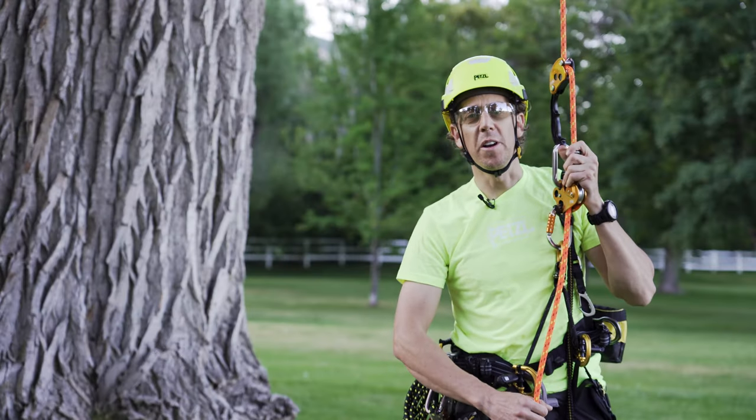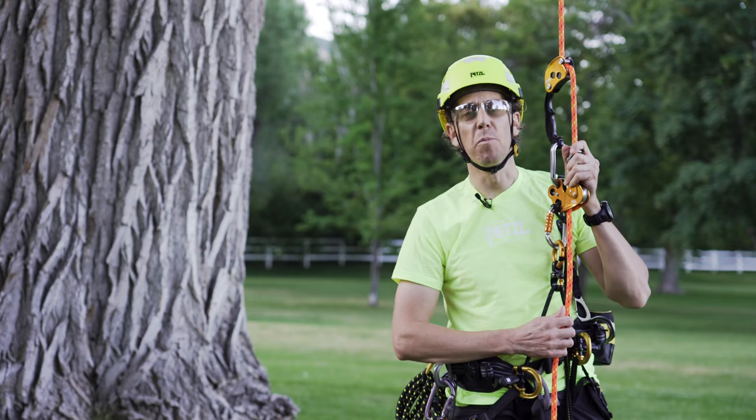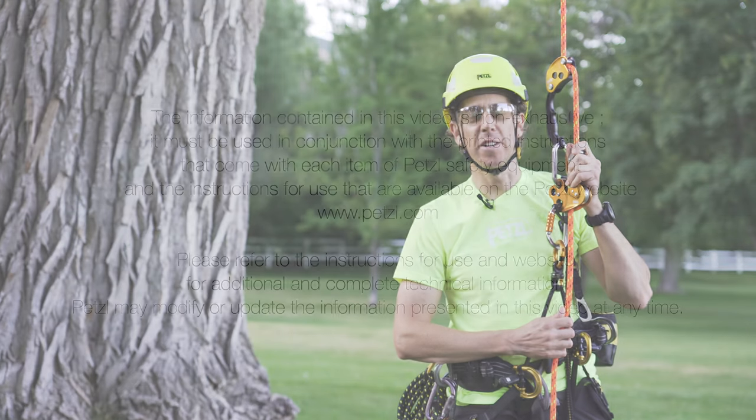These are just a few tech tips on how to use the chicane and zigzag on a stationary rope system. For more information, visit Petzl.com and refer to the instructions for use and our tech tips.